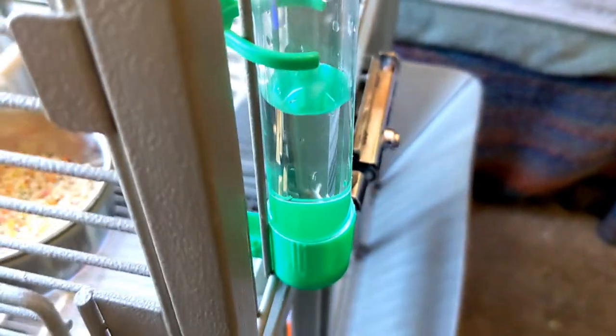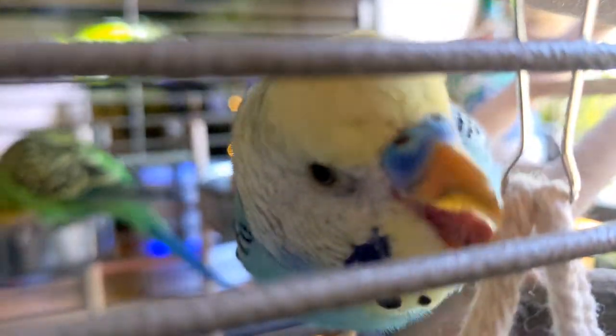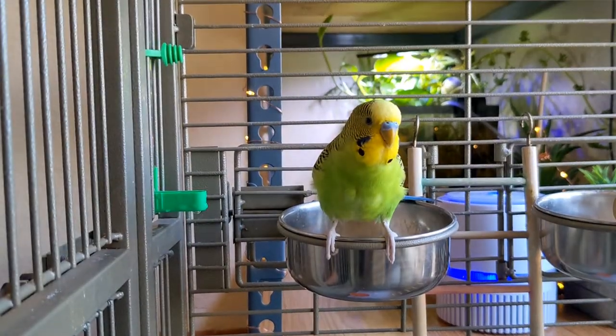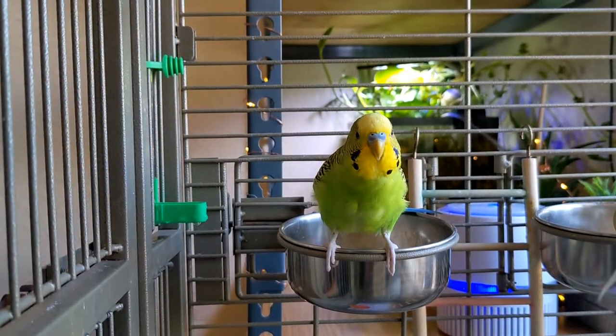So how great are these little water dispensers for birds? People don't really talk about these that much and I know they're pretty insignificant, but I've switched to them recently and I thought I'd share the pros and cons with you. So let's start with the pros.